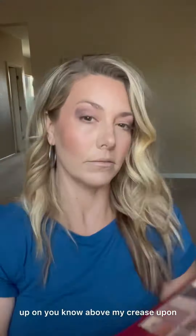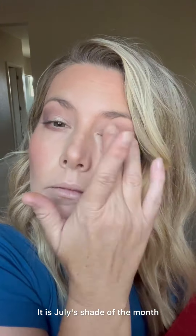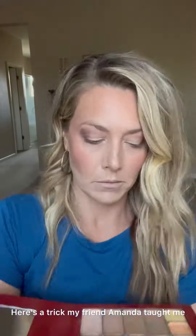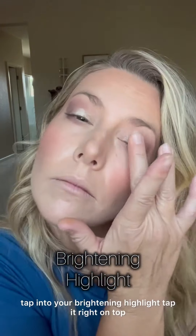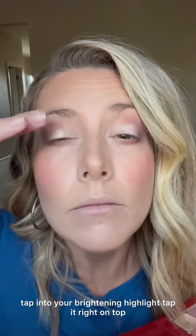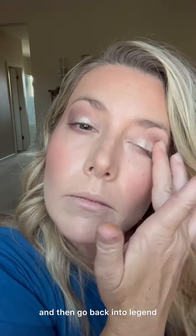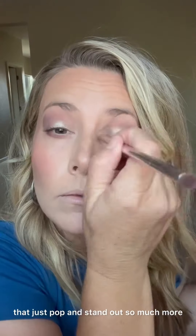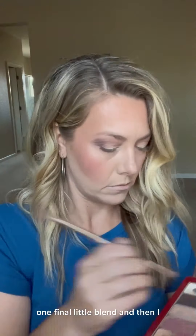Here's the star — this is legend. It is July's shade of the month and it's only available this July, so don't sleep on this one. Here's a trick my friend Amanda taught me: tap into your brightening highlight, tap it right on top, then go back into legend, and it's really gonna make that pop and stand out so much more. One final little blend.